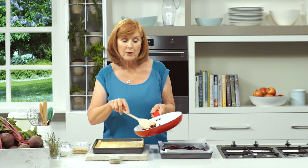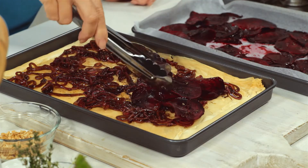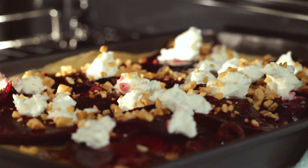To finish the tart, spread the onion mixture over the pastry, then top with the beautifully roasted beetroot. Crumble over the goat's cheese and the chopped hazelnuts, then put it back into the oven and bake for another 20 minutes or until golden.